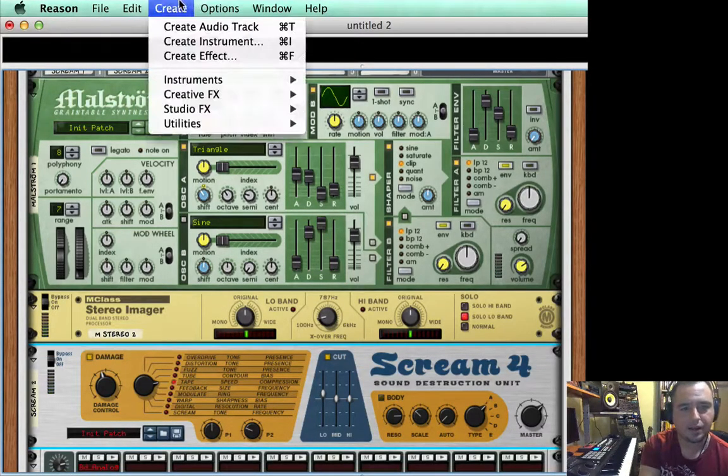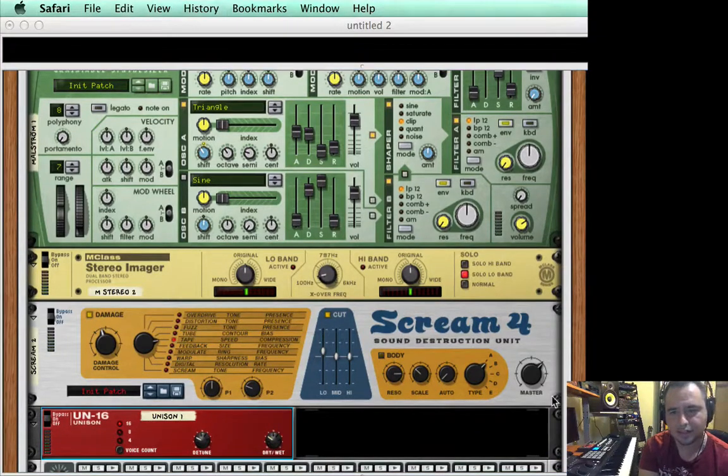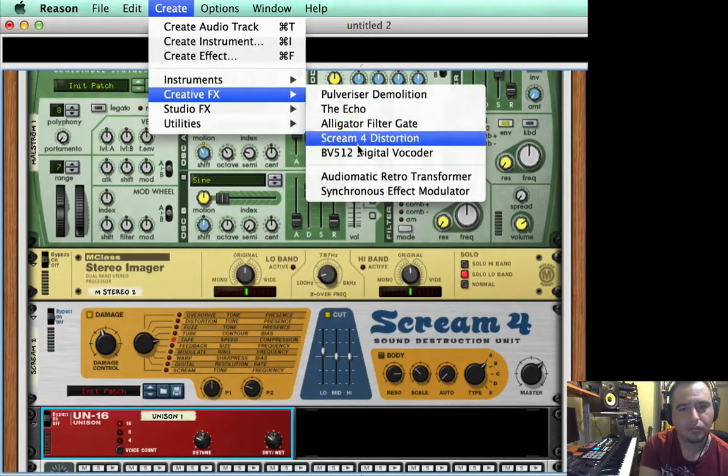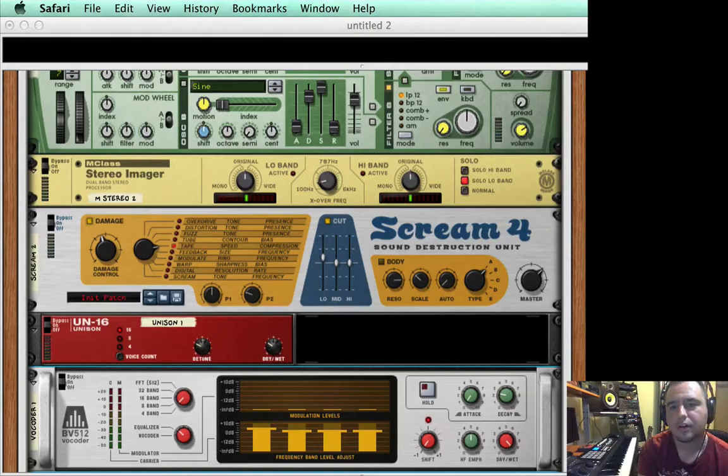Then I'm going to add a unison because it thickens the sound a little bit. I'll bring the drive down to about 40 — that just made it wider. You can mess around with the detune, but you don't want to add too much because it can cause phasing issues when you play it back on a system. Now let's add a vocoder. I'll put it to EQ, four band, bring the bass up a little, and put the shift down. It creates a very thick sound.